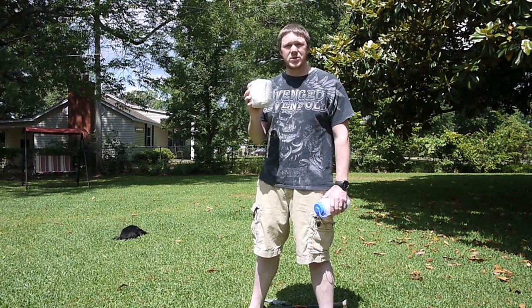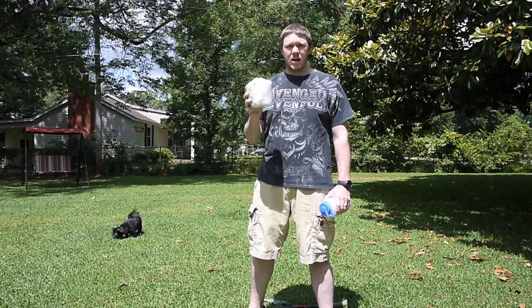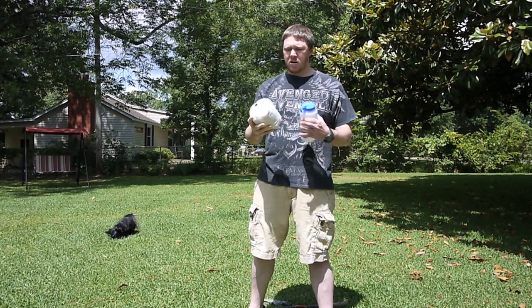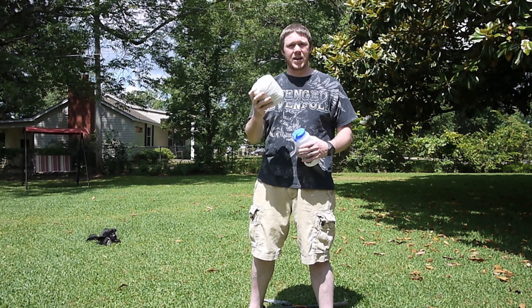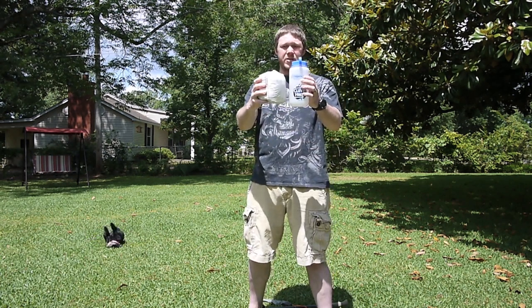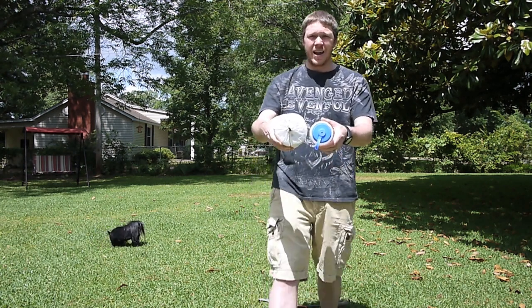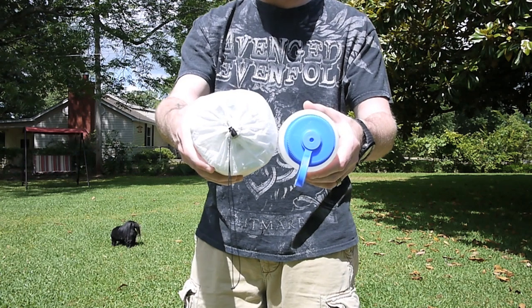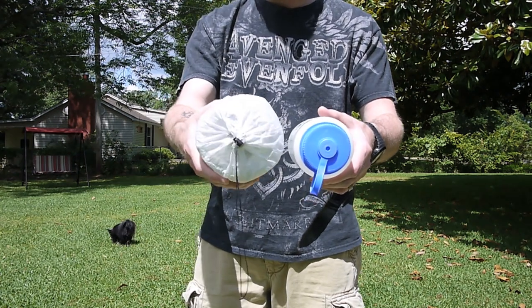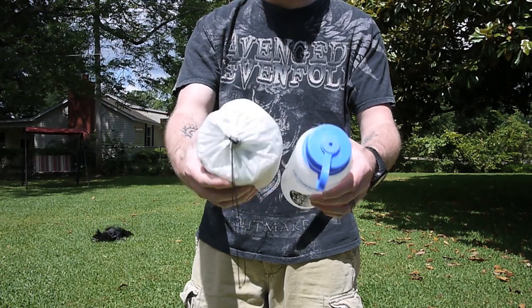What I want to do is take the time to show you how I set this up. Just so you know, this is the Tarte by itself inside the stuff sack that it comes with, and for a point of reference, this is a one-liter Nalgene bottle so you can see how tall it is. Of course it varies on how you fold it up and put it in the stuff sack, but that's about the pack size of it.